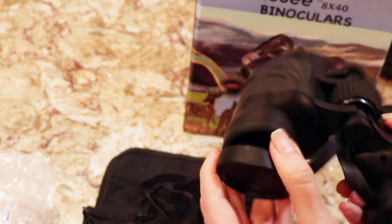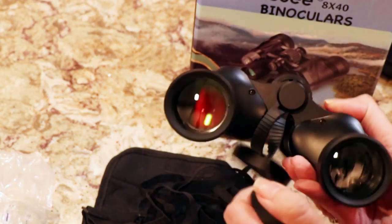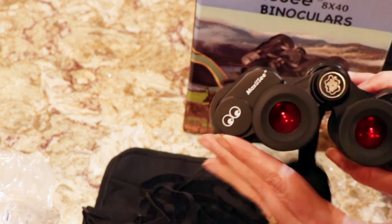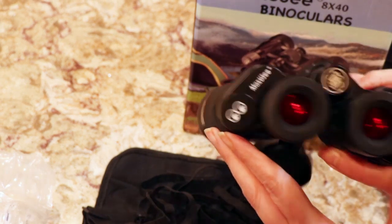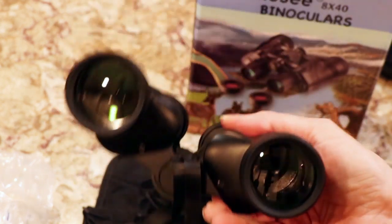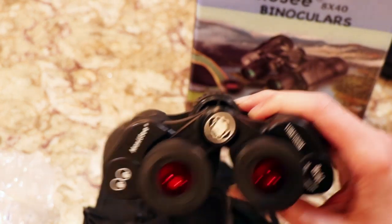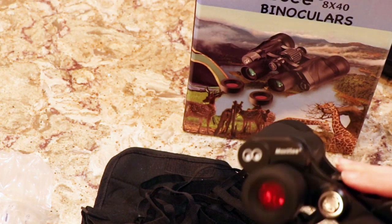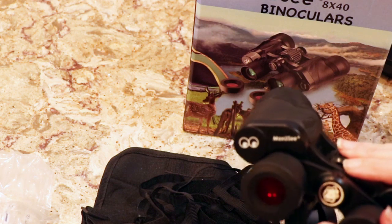There are covers where the lens is, and red caps that come off the lenses.